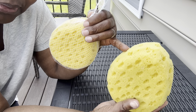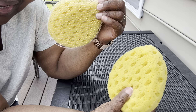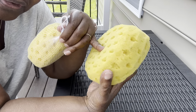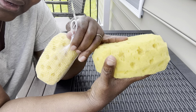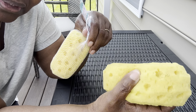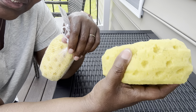You get it wet and put your liquid soap on it — that's what I really like it for. You just squeeze a little over it, squeeze it like this, and it starts making a nice lather. You can loofah — whatever they call it — and just put it all over your body.